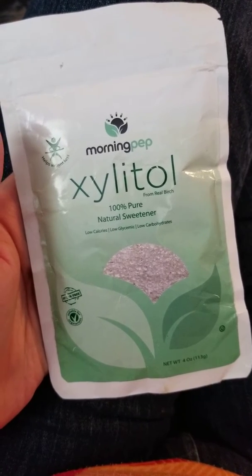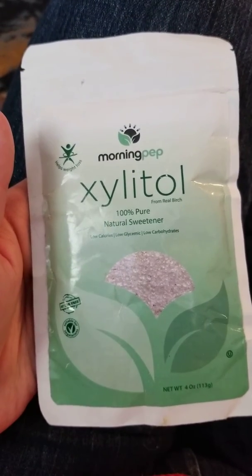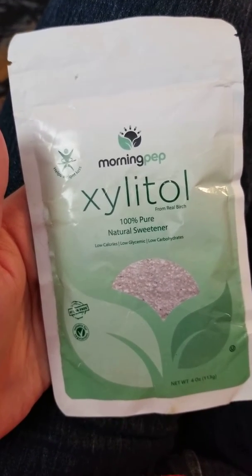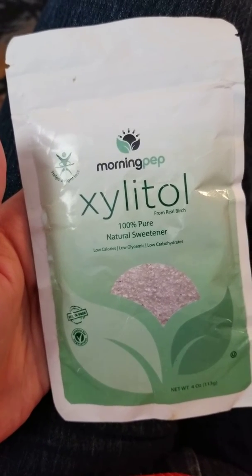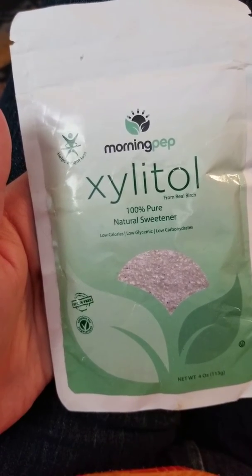All right, so recently we have been trying this new sweetener. This little bag is all I have left — it's a four ounce bag — but I just wanted to share it with you. I have a really hard time finding healthier sweeteners that work in baking, and we all know that I love to bake.